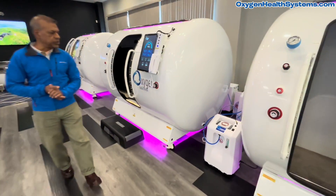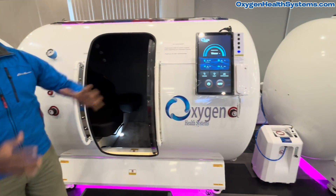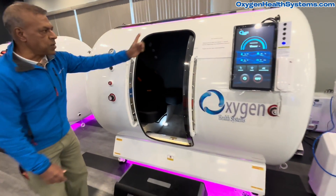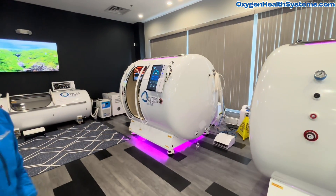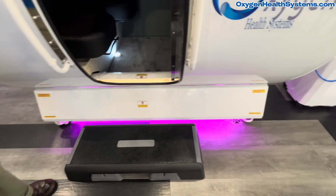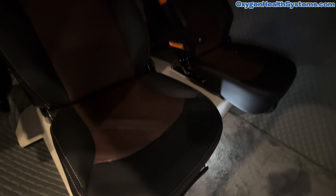Next we will move on to the standard model with an extended cabin, called the PLUS. Notice the door location — on the PLUS model you have the door at the center, and on the regular non-PLUS model you have the door a little bit to the side. Once again, the color and the LED are all customizable.